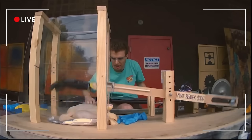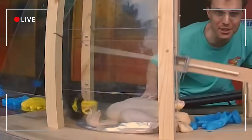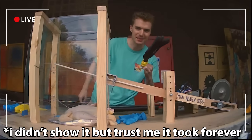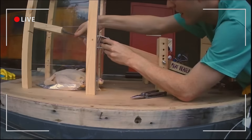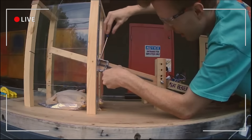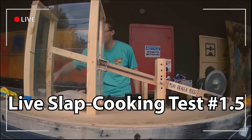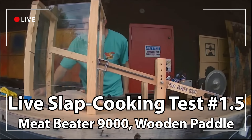Slap! The temperature is going up! The hand I spent so much time creating instantly broke off, and I had to act fast in order to save the stream. Ambient temperature is 72. The chicken is currently a crisp 66 degrees.